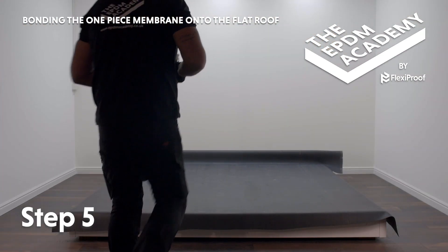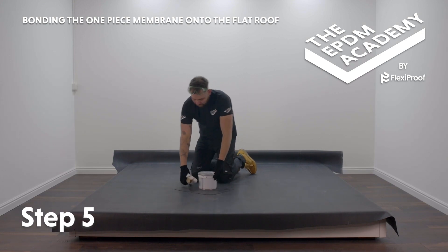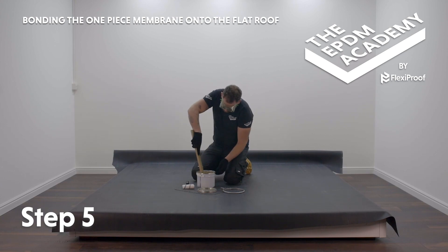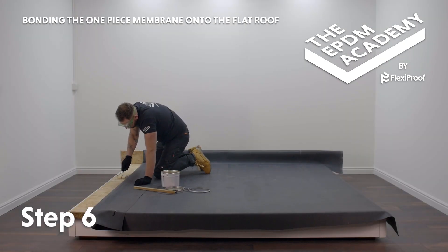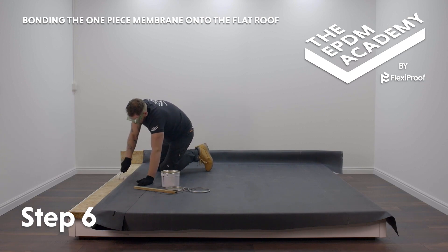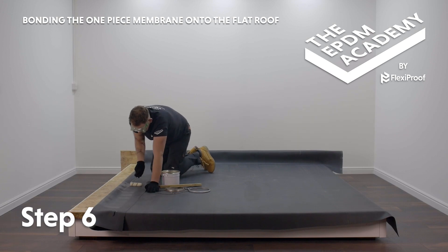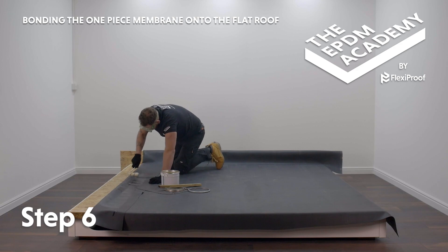Place an offcut of membrane or cardboard onto the newly installed membrane surface, then place a tin of contact bonding adhesive onto that protective layer. Put on your safety goggles. Stir the adhesive with a piece of roofing batten or a stirrer. Use a mini paint roller to apply an even coat of contact bonding adhesive to the previously marked 150 millimetre strip along the roof deck edge, then along the corresponding membrane underside.